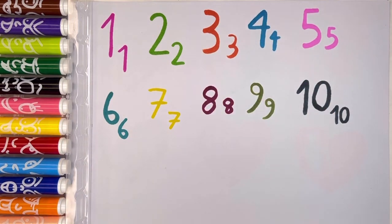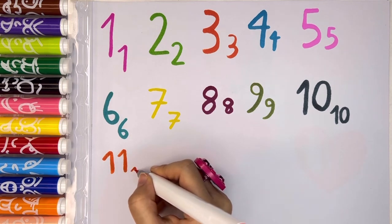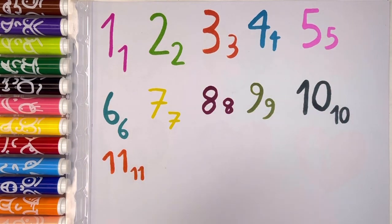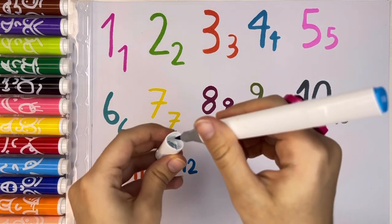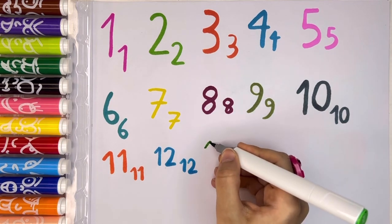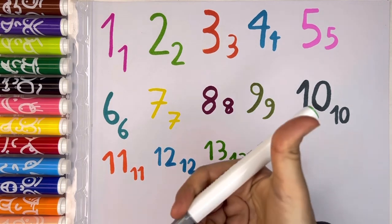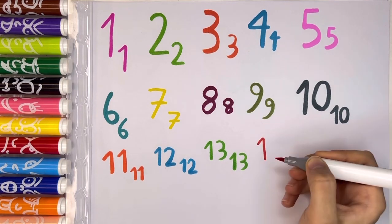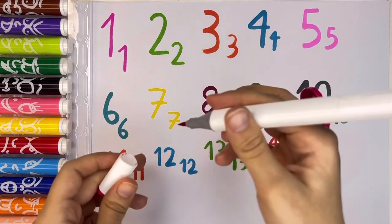Let's write number 10 with silver color, and then a small number 10. Perfect. Try to write these numbers with me guys. Now number 11, and then a small number 11. Number 12 with blue color — blue number 12 and orange number 11. Let's write number 13 with light green color. Now we have number 14 with red color. Perfect.